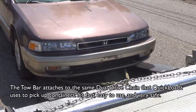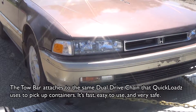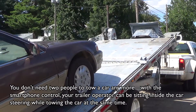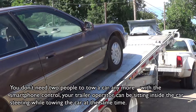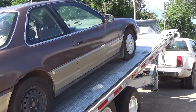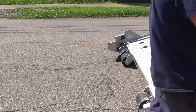The tow bar attaches to the same dual drive chain that Quick Loads uses to pick up containers. It's fast, easy to use, and very safe. You don't need two people to tow a car anymore — with the smartphone control, your trailer operator can be sitting inside the car steering while towing the car at the same time.